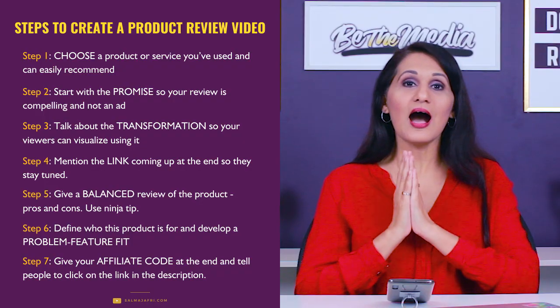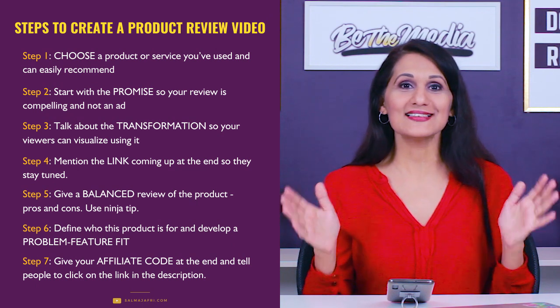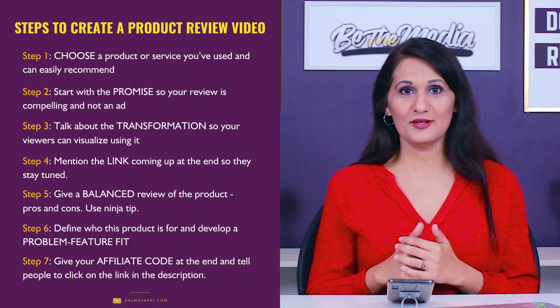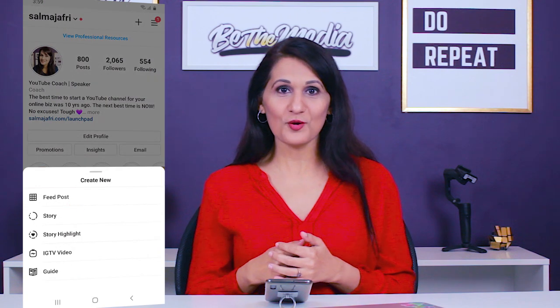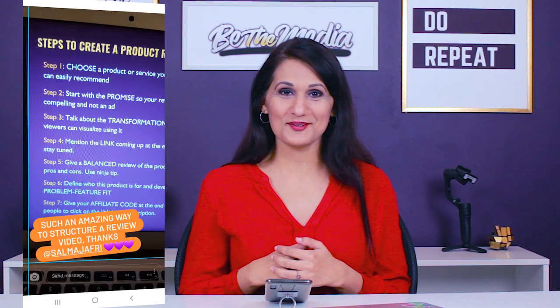To make it easy for you to remember the structure of how to create a review video, I'll put the structure up on screen. What I want you to do next is take a screenshot of the video structure of how to make a product review video. And if you find it helpful, go ahead and share it over on Instagram and tag me at Salma Jafri so I can share it as well.